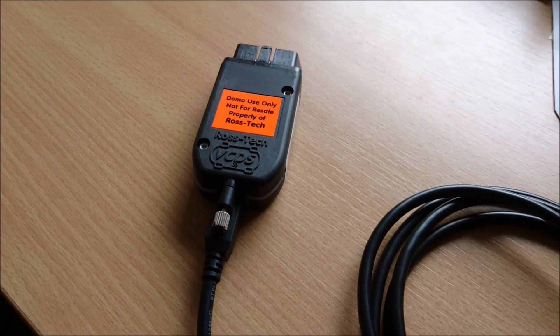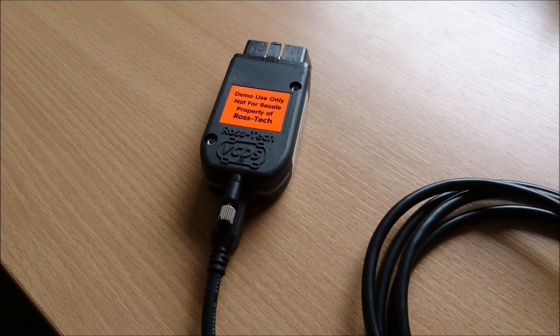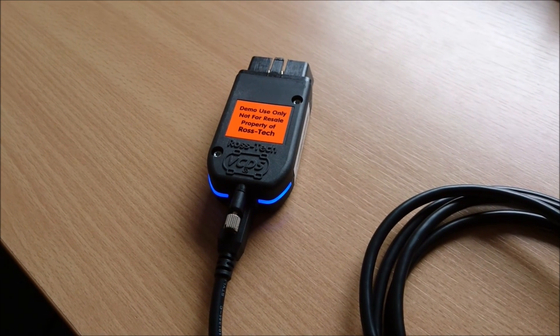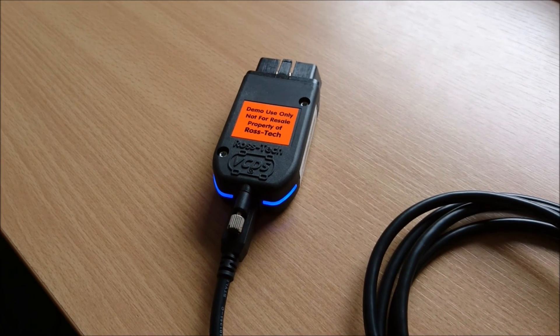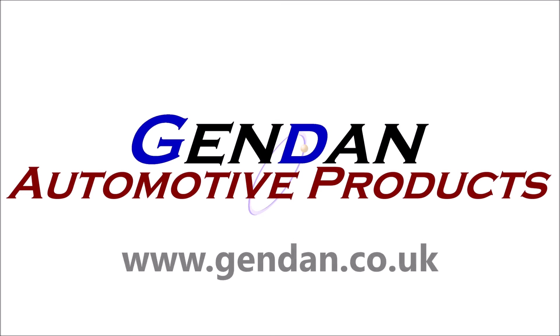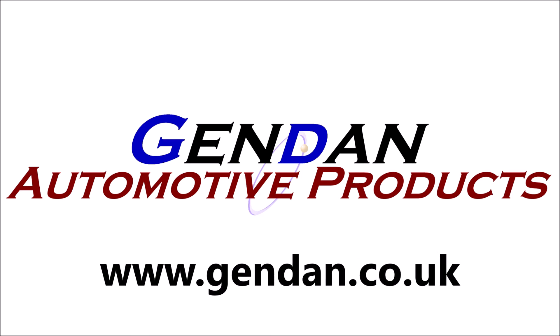For the final test, if we just unplug and plug the USB cable back in, you can see we get a few flashes of green and then it goes straight back to flashing blue as it should. Thanks for watching and I hope that's helped. If you've got any problems with your VCDS interfaces, please just give us a shout at Gendan Automotive Products. Thank you.